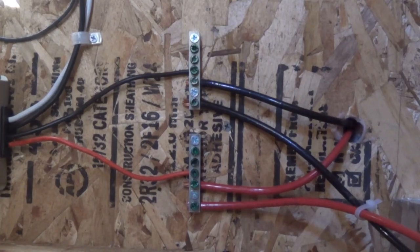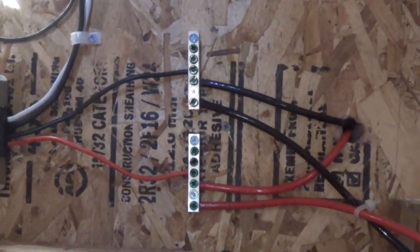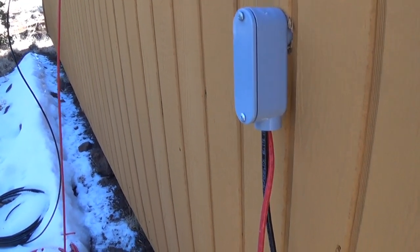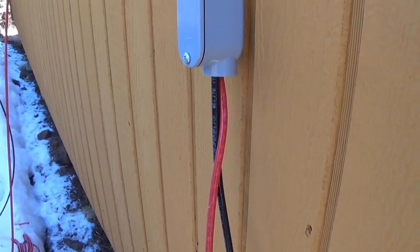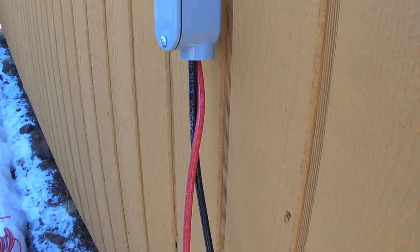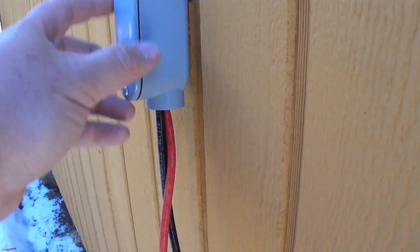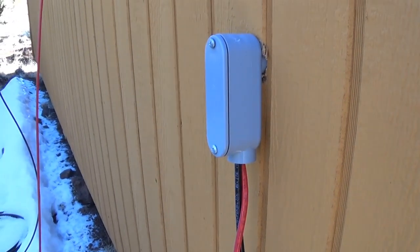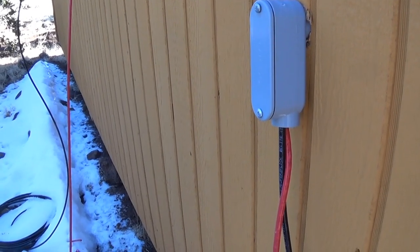Now let's go out to the RV and I'll show you how it's connected. It's going through this hole in the wall. Here it's coming out of the wall. I don't have any conduit on this just yet, but I will — critters will chew through this wire and it's not made to be outdoors, so I'll put plastic conduit over it. Here it is coming out of my shed, and I'll take it along the ground to the RV.